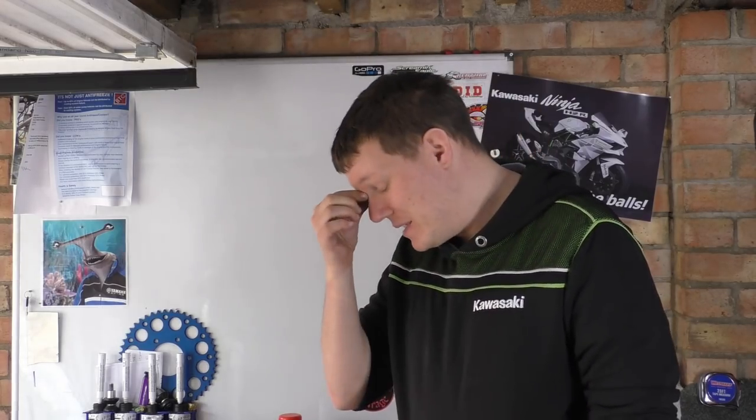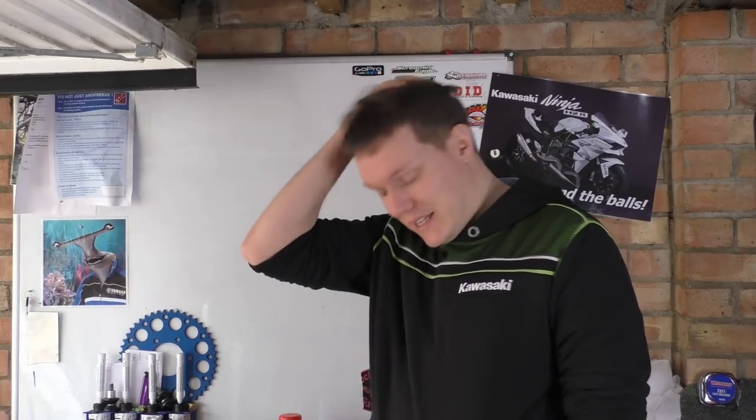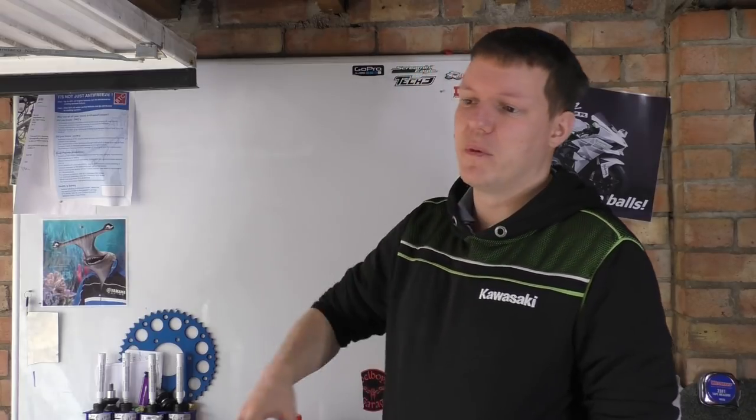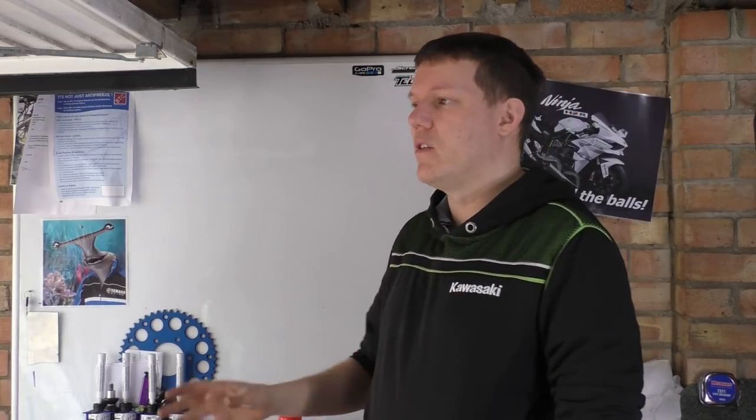My name is Mal, welcome back to the shop, and today I'm going to talk about brakes. I've replaced the SV master cylinder, pumped the brakes up, so basically all that's done.